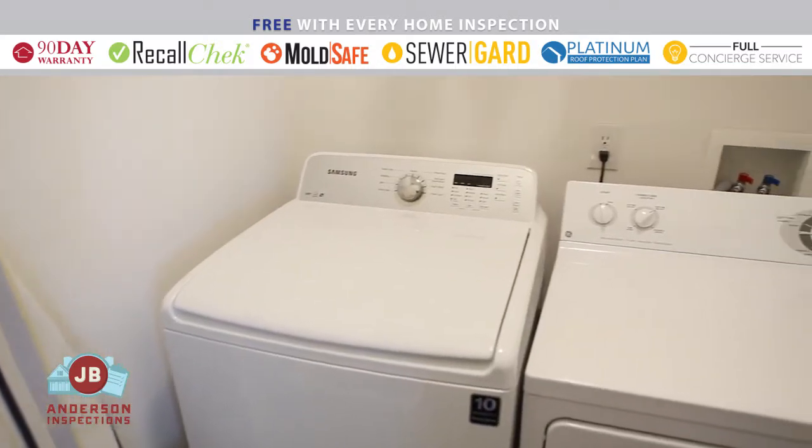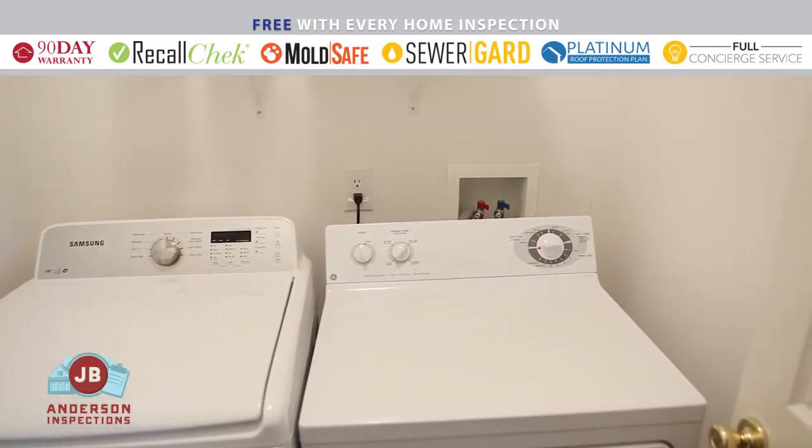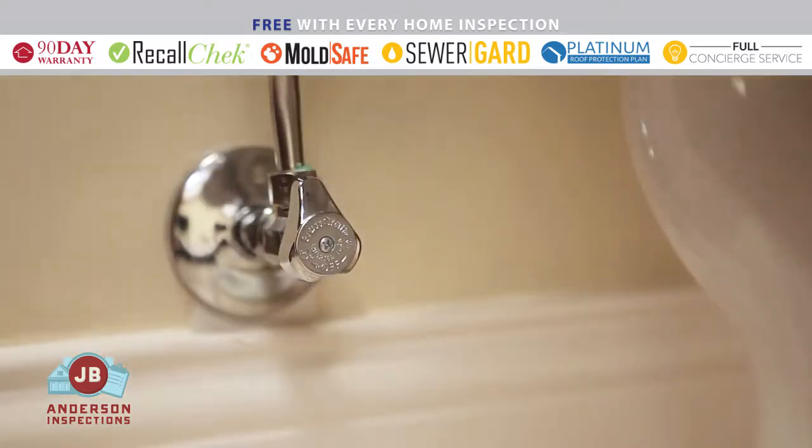In addition to the main shut-off valve, be familiar with the individual shut-off valves, known as isolating valves, at your washing machine, sinks, and toilets. If water is spilling onto your floors, then time is of the essence to prevent damage.